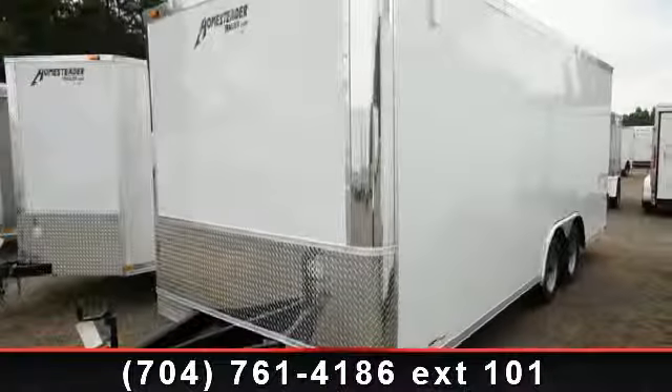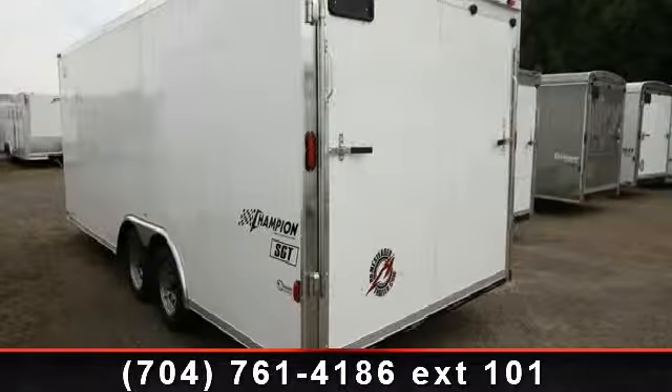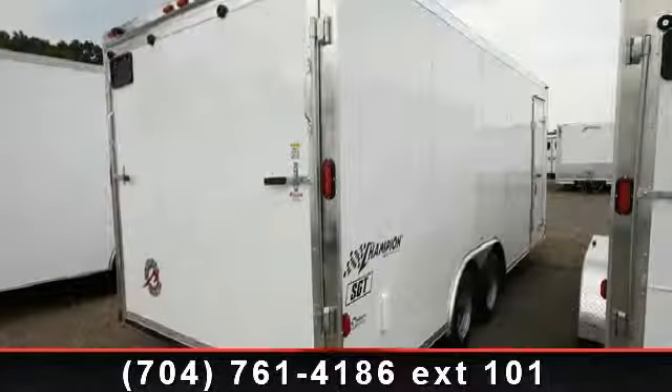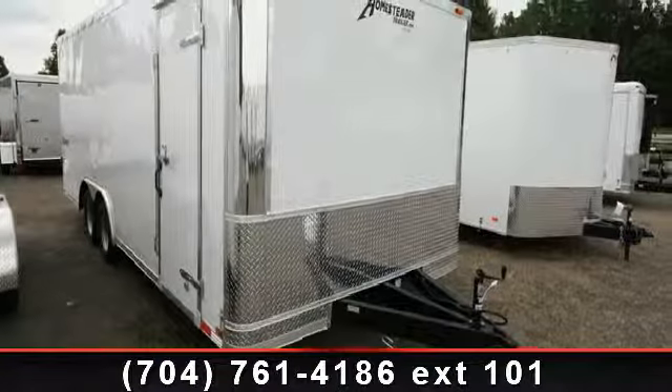Check out this 2014 Homesteader 20 Feet Enclosed. If you are looking for a quality trailer, consider this one. This unit is priced just right and comes equipped with many desirable features. For more details on this unit's features and options, follow the link in the description below.